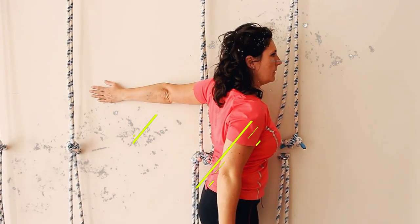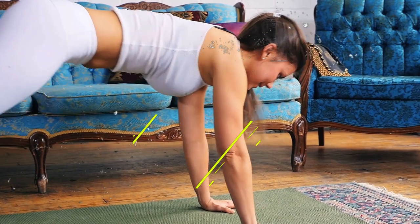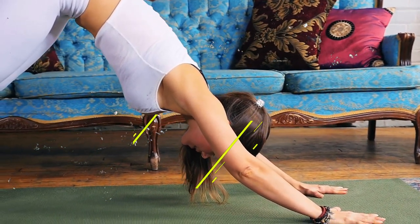To stretch your arms and chest, the doorway pec stretch is ideal — hold onto a wall and step forward. For a total body stretch, consider the sun salutation yoga sequence, which includes movements like downward dog and upward dog.